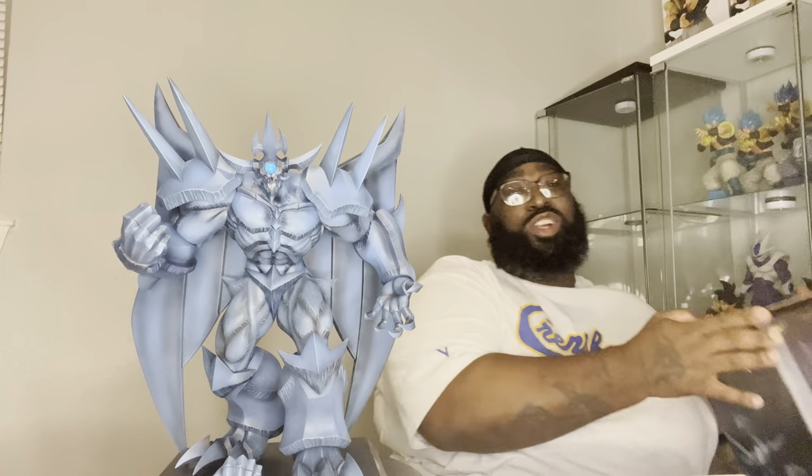I actually received my first actual resin last Monday, which is the MRC 1/4th Scale Future Warrior Trunk. So expect a review on him soon. And then I finally got in my mixed media resin — this is a mix between polystone and resin. This is Obelisk the Tormentor from Yu-Gi-Oh from the Egyptian God series, so pretty awesome way to start.